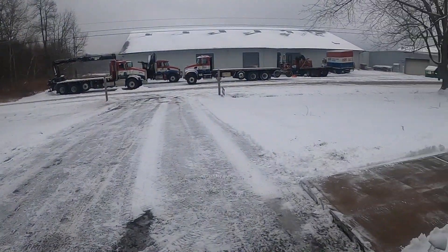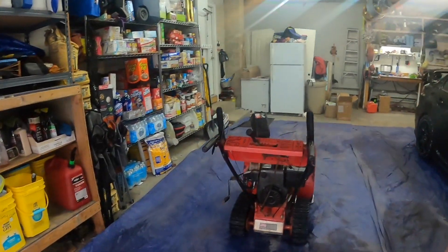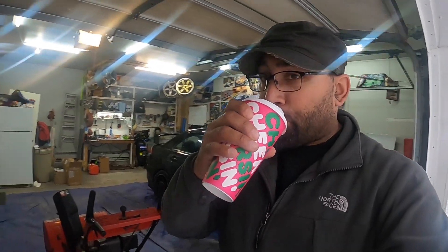Welcome to another snowy day in the Poconos! I'm not really stuck inside — we just got maybe two inches or so, kind of sporadic. Just got done snow throwing, went out and got my Dunkin', so it's time to make another video. Let's get to it.